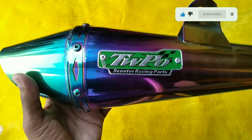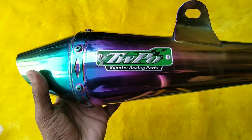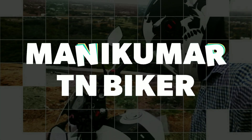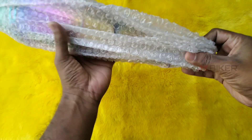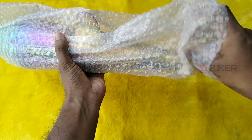This channel covers Bike Modification, Bike Reviews, and Travel. That's why we present this in Tamil. This exhaust is open and we are attracted to this color. This is a multi-color variant.